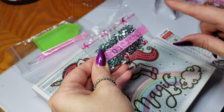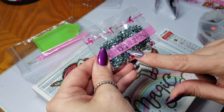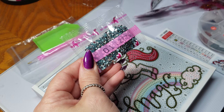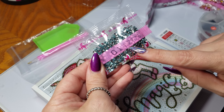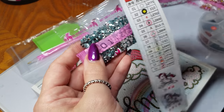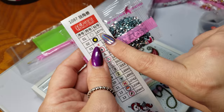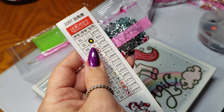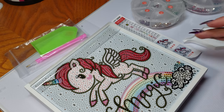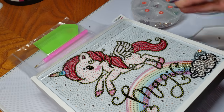I noticed that all the bags, if you've gotten this style before, go in order - 1 through 13. They have a side number which I don't think is a DMC number because it doesn't look like it, but it does match on the key so you know you're getting the right color. I'll be back.